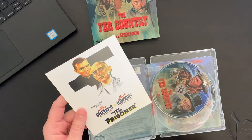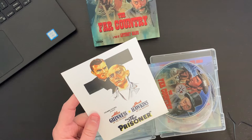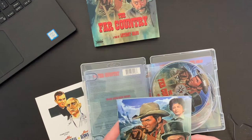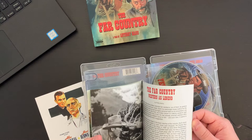Inside we have the usual inclusion of an advertisement for an upcoming film — here we have Alec Guinness and Jack Hawkins in The Prisoner from Columbia. And then the back of the card there — those are kind of fun to see what's upcoming. And here we have a little booklet with that original art, cast and crew information, some nice production stills, and an essay.